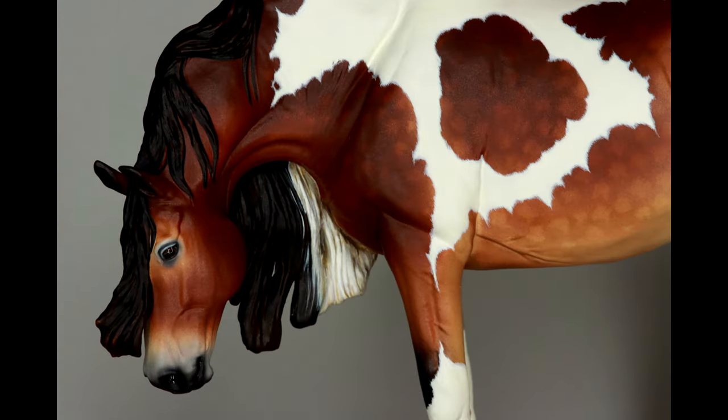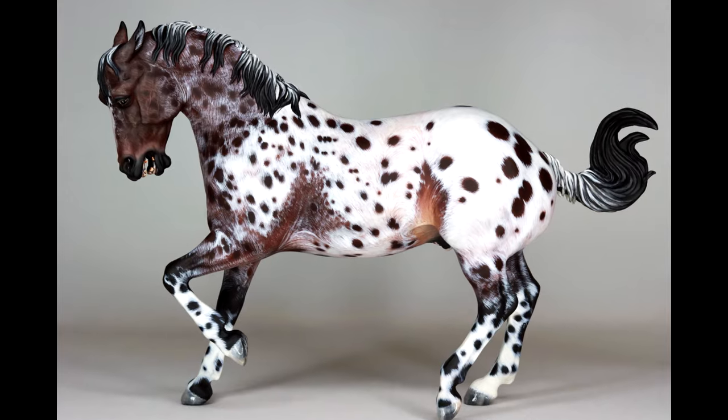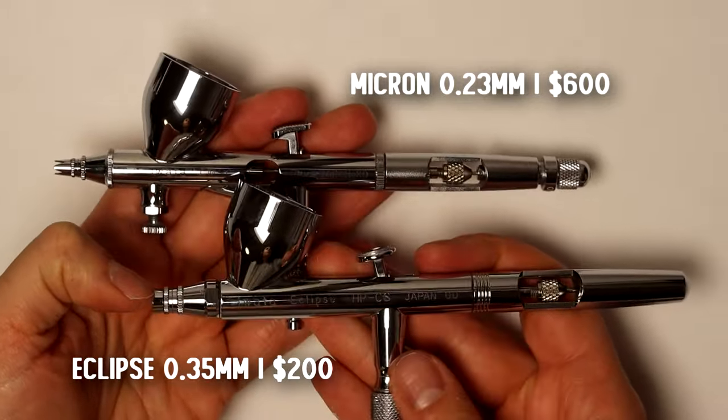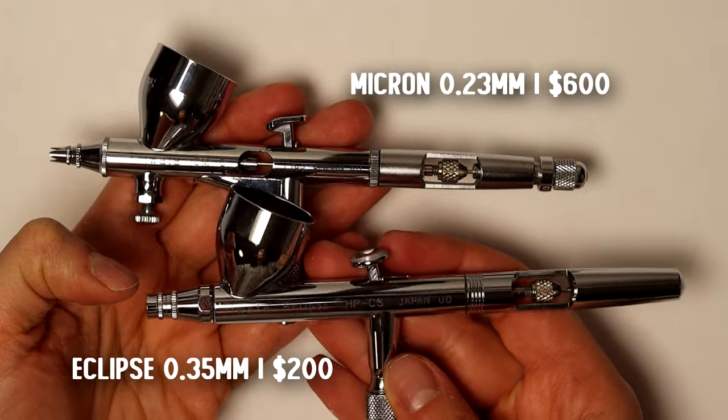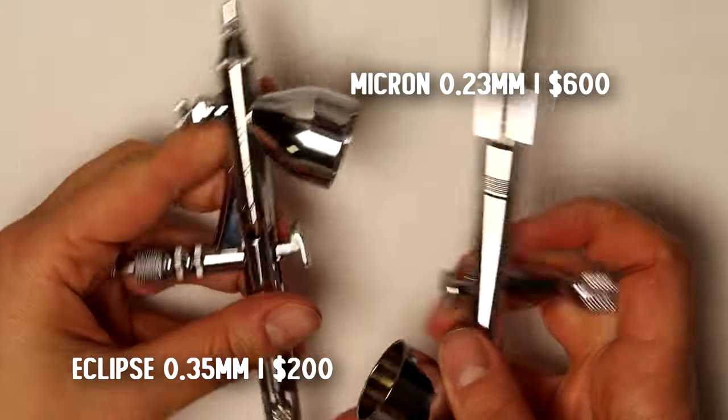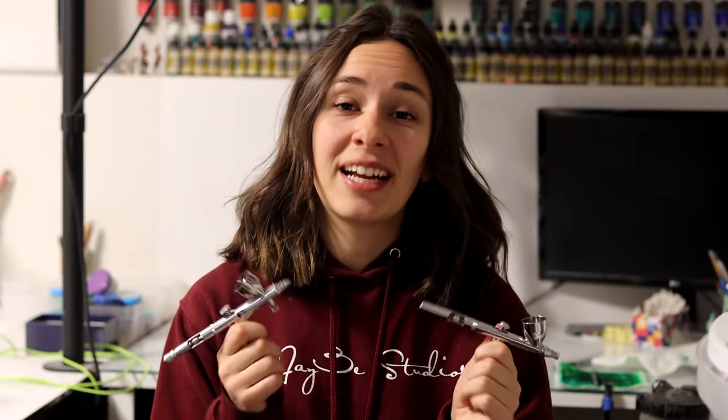Model horse customizing takes a lot of finesse, a lot of detail, and because of that I need my airbrushes to perform. I've been running these same two airbrushes since I started my airbrushing journey. The Eclipse runs for around $200 and the Micron runs around $600. That's a large price gap and a large price point. That's where I think Gallery might be a good option for you.